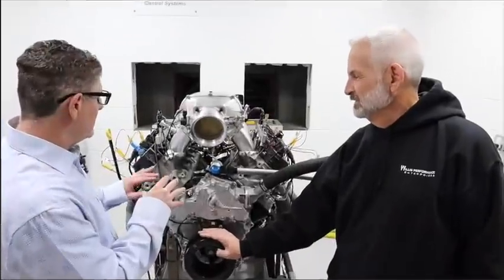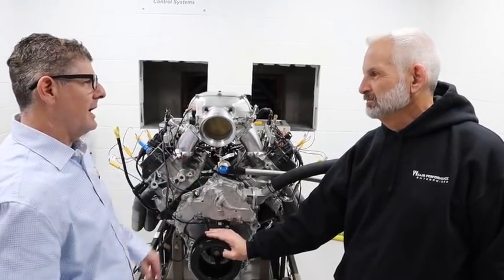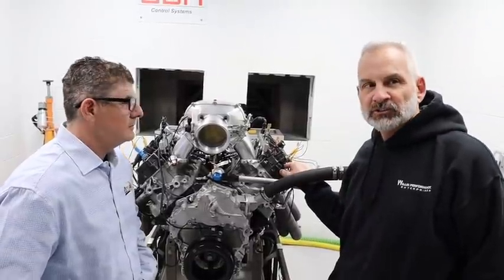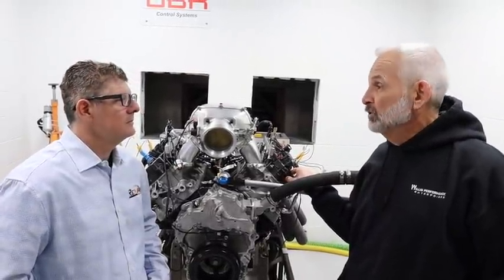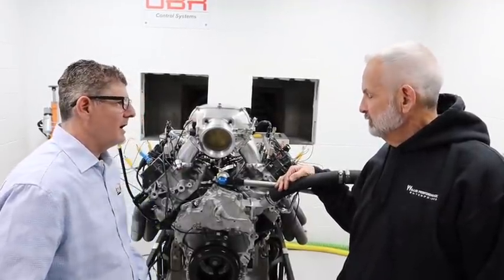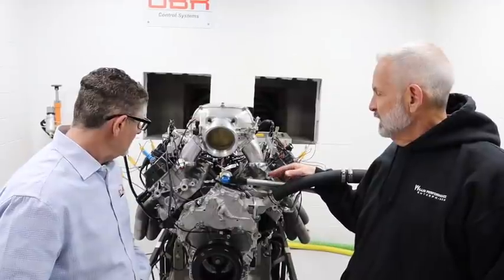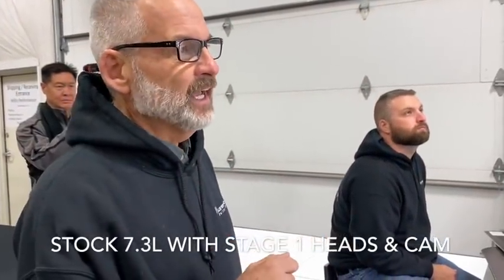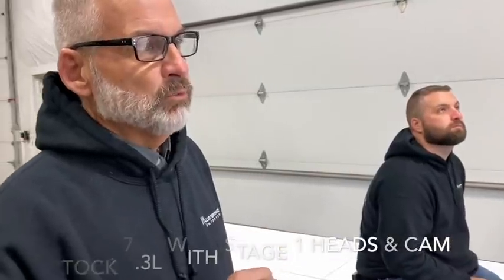We did have to make a valvetrain change to accommodate the aftermarket camshaft — just a single offset spring. It puts about another 20 pounds on the seat, so that's an easy modification to make. And of course this also has the Stage 1 CNC heads on it as well. So we're running a test of the Stage 1 CNC heads with our Stage 1B camshaft along with the Vizner intake and 105-millimeter throttle body.